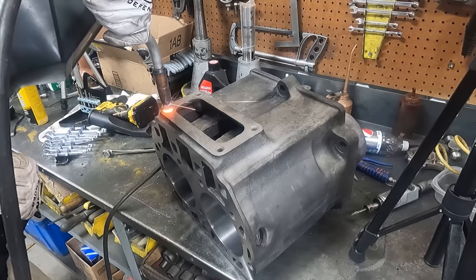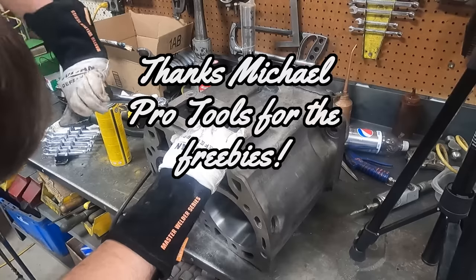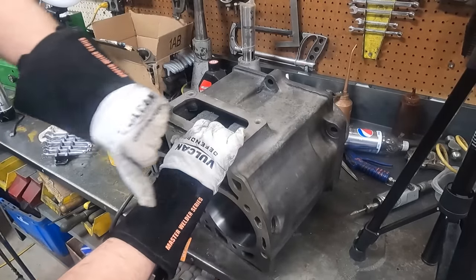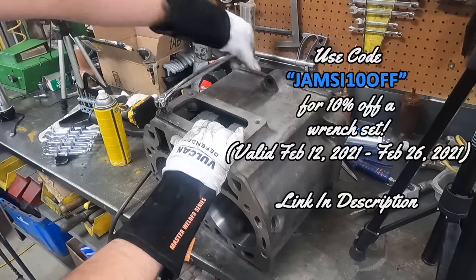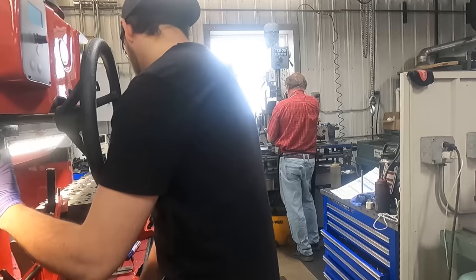In this clip I'm removing a broken bolt from that block, and I wanted to take this chance to let you know that I'm partnering with Michael Pro Tools to save you 10% off a set of these wrenches, which feature an ergonomic 90-degree twist in the handle. This is a limited-time offer, so see the description of this video for more details.